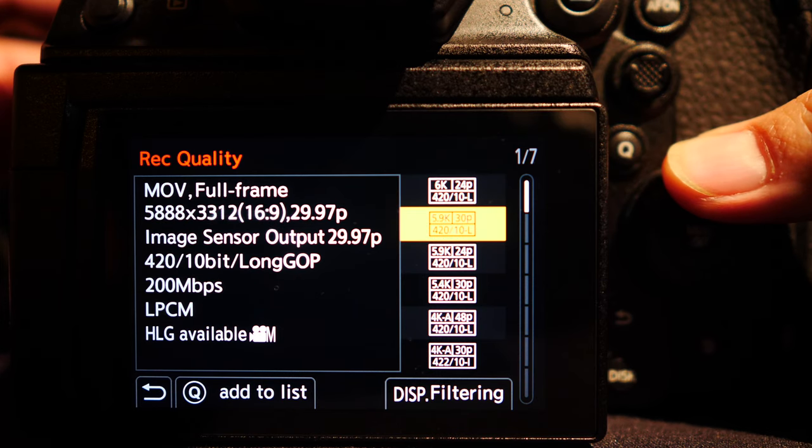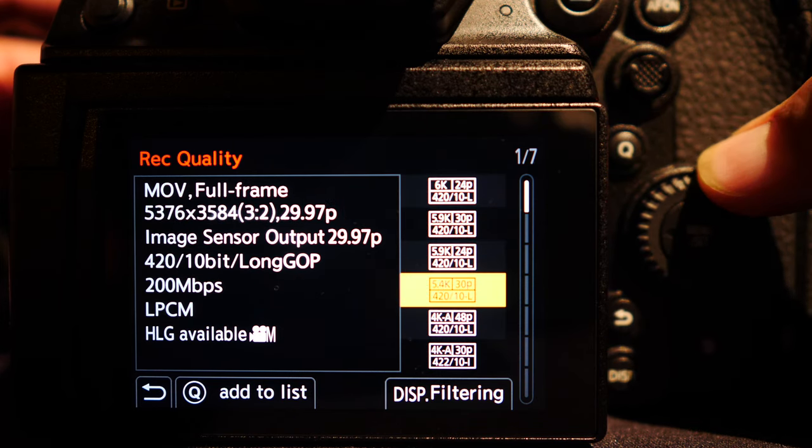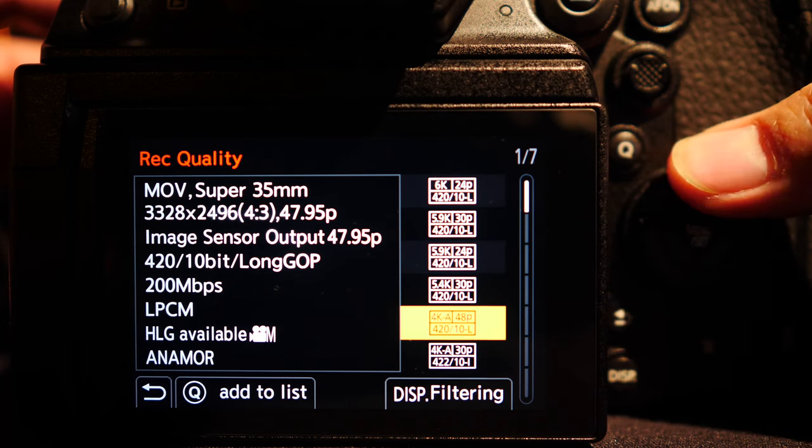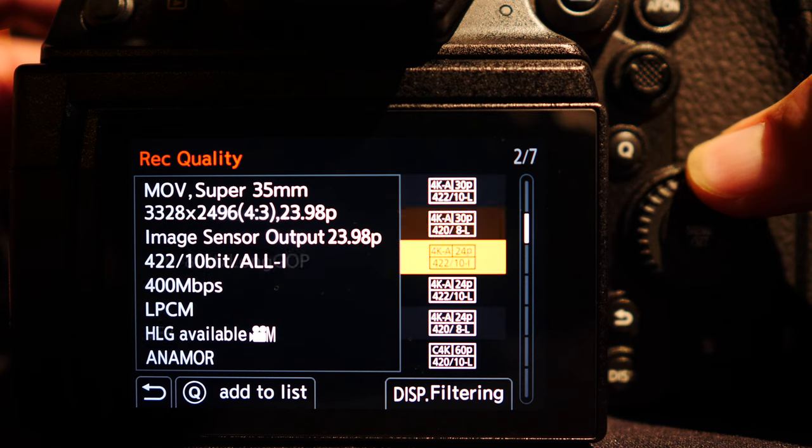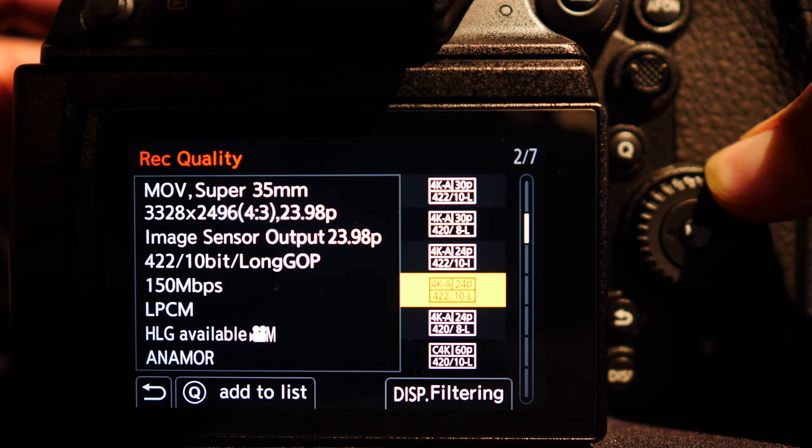I ran through the recording options and captured all seven pages of settings because I know some of you will be really interested in this. Just pause on any screen you want to get a closer look, or scrub forward about 30 more seconds to skip all of these.